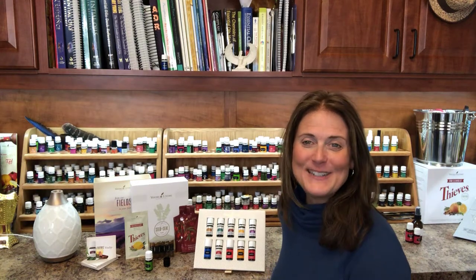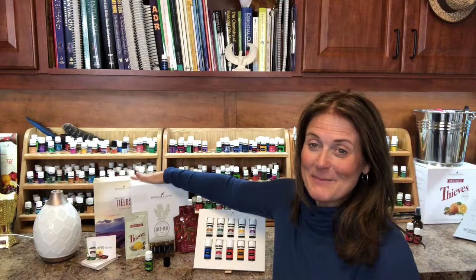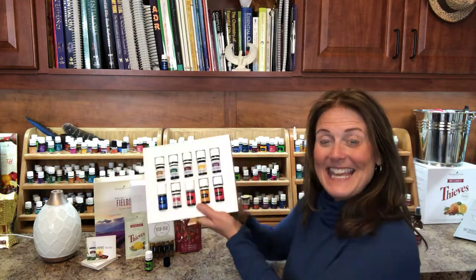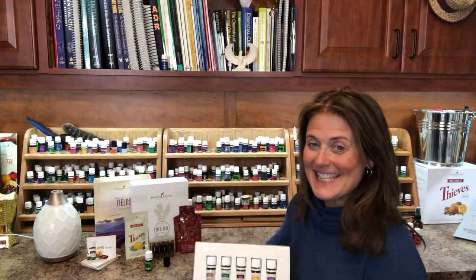Hi, I'm Pamela Hunter, Diamond Leader with Young Living Essential Oils, and I wanted to show you our premium starter kit. This is the beautiful box it comes in, and inside this box the first thing you see is this tray of 10 beautiful essential oils. We're going to talk about those in just a second.